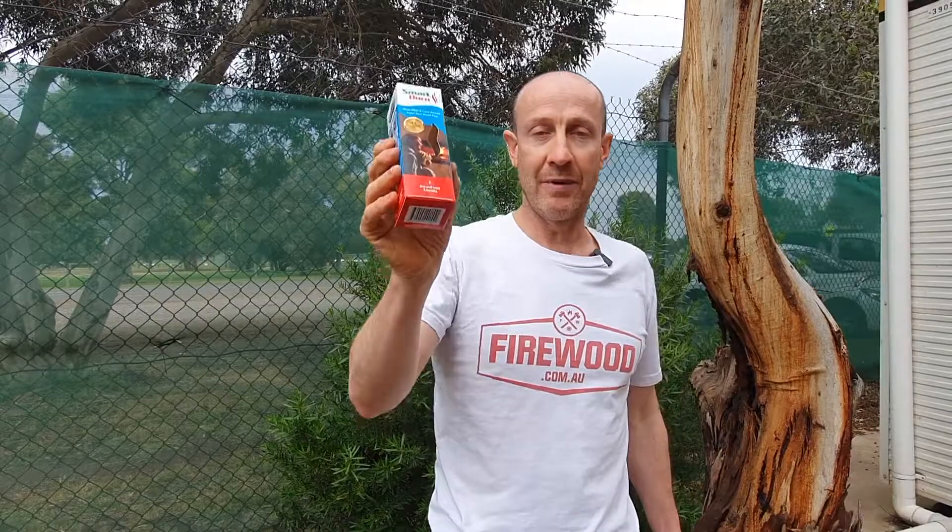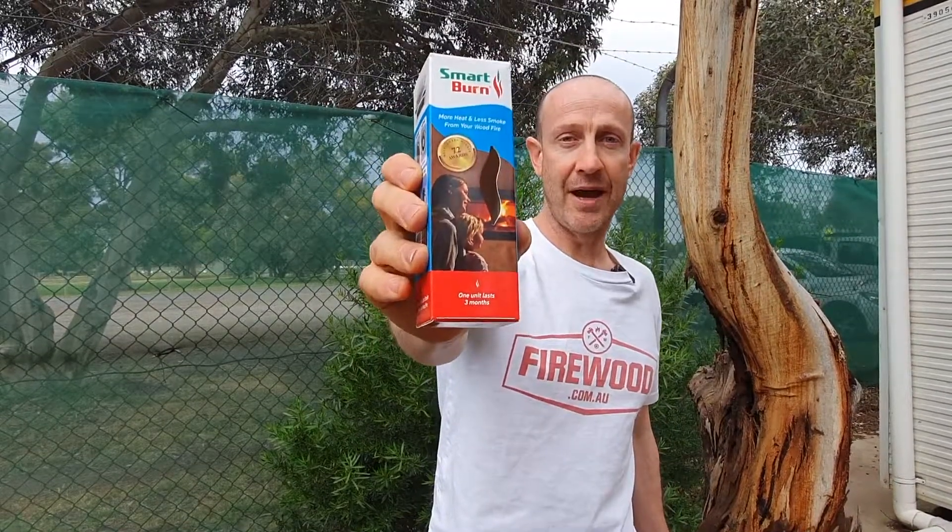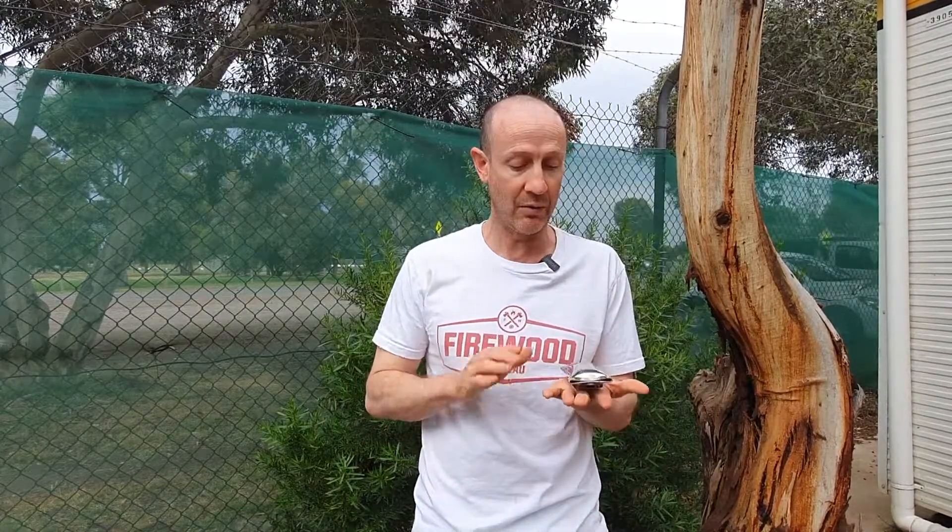Hey guys, today we are going to talk about a great Australian made product called the SmartBurn. SmartBurns are made in Perth and they are super beneficial to your fireplace — you've definitely got to get one.